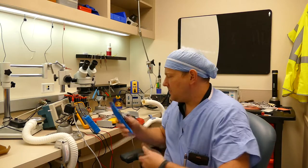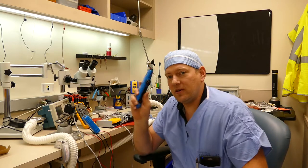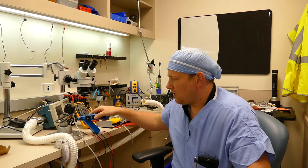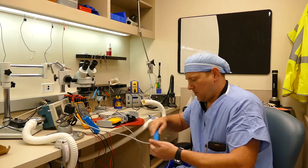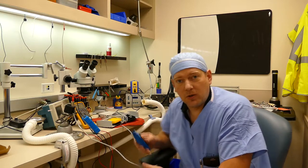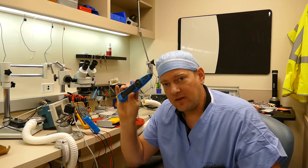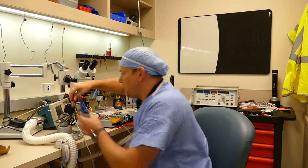That oscillating tone shows you that you have continuity. Take your detecting pen, start at the connector, and go all the way down the wire, all the way back to the foot control. If that wire has continuity and you can hear the oscillating tone all the way, then you switch to another pin.